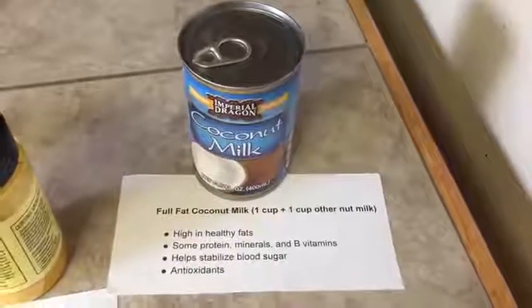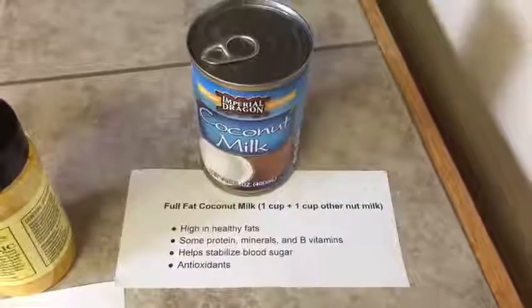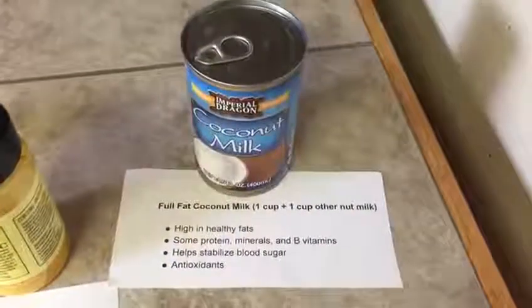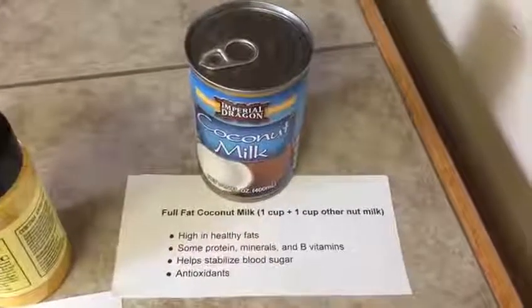So I'm going to show you my recipe and show you how to make this at home. First you start out with some full fat coconut milk, and coconut milk is really high in healthy fats. It has some proteins, some minerals, as well as some B vitamins.